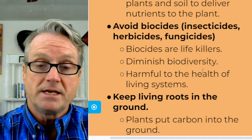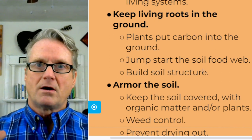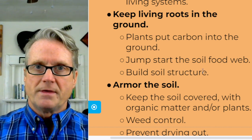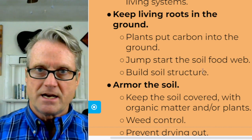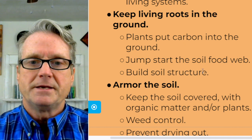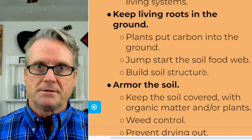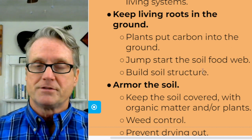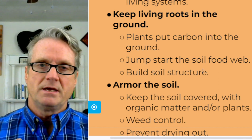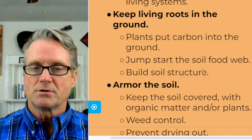Next, keep living roots in the ground. Living roots refers to plants. Plants take carbon out of the air and put it into the soil, and that carbon jumpstarts the soil food web. It enriches the soil with carbon, increases soil structure, and increases the ability of the soil to absorb water and provide for the exchange of nutrients among all the living things in the soil food web.